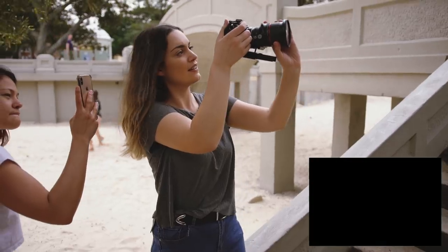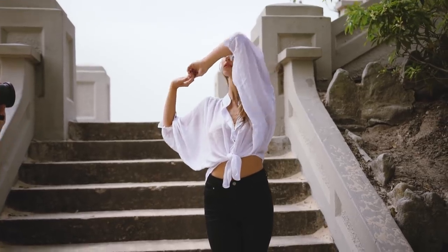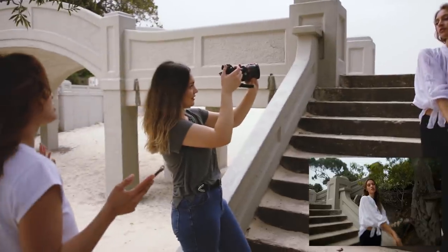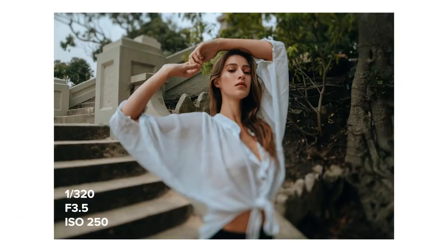Since I had my camera connected to the camera's screen recorder so you guys can see what I'm shooting, I couldn't zoom in to check focus, as this is a manual focus lens. I ended up just taking lots more photos than usual while moving the focus ring to make sure I had a few sharp ones on Katya's face.